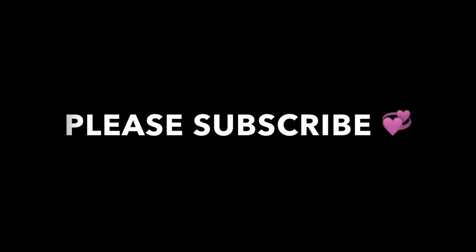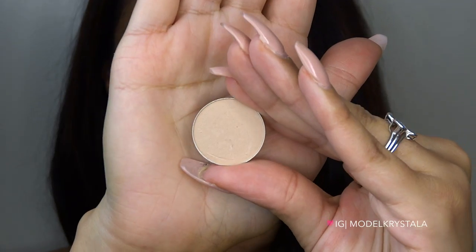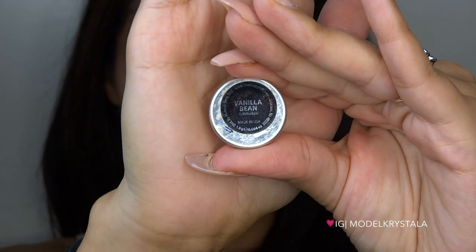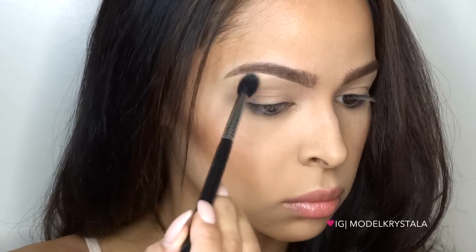Alright, I hope you guys like this tutorial — let's get started! First I'm going to set my base by taking Vanilla Bean by Makeup Geek and applying that all over my entire eye area using my Sigma E40 tapered blending brush.